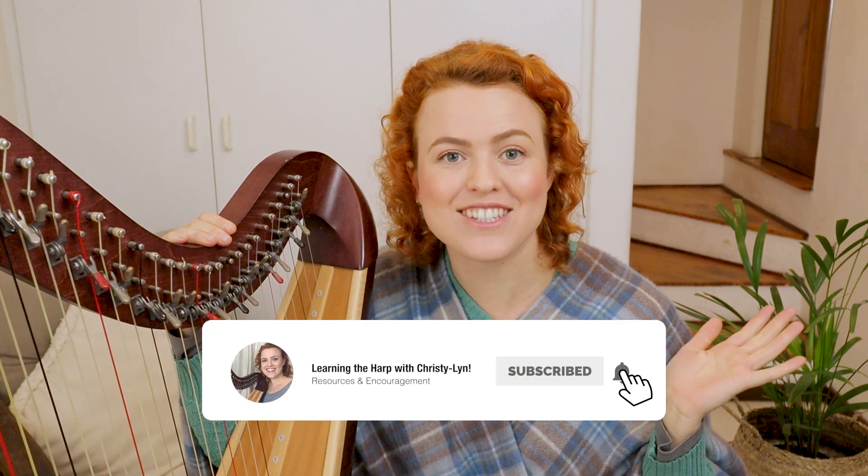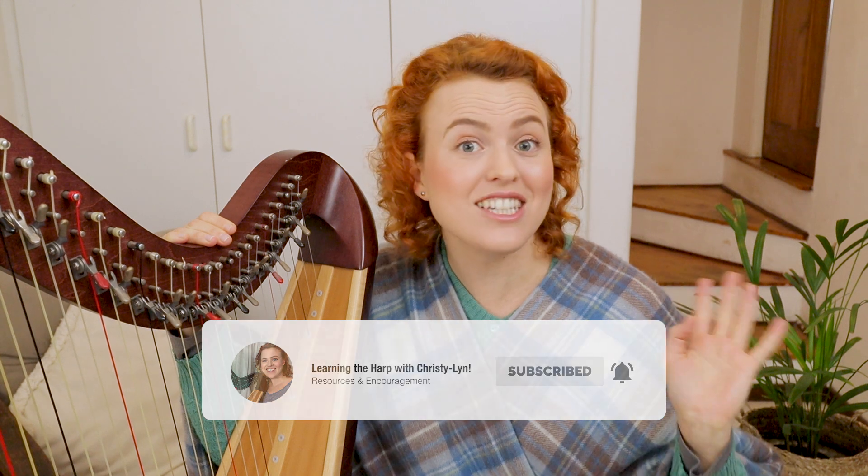Are you finding this video helpful? If so, please subscribe to this channel — I'm putting up videos like this all the time and I'd love to help you along in your journey. Make sure you stick around to the end of the video where I'll show you how these rules apply within a piece. Let's get to rule number six.